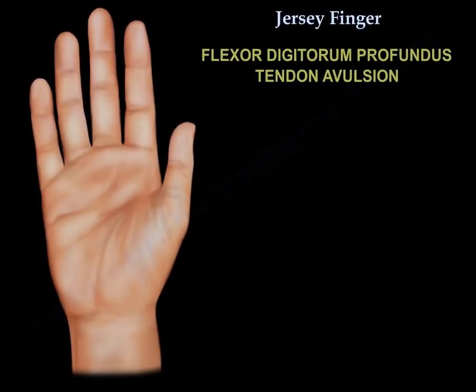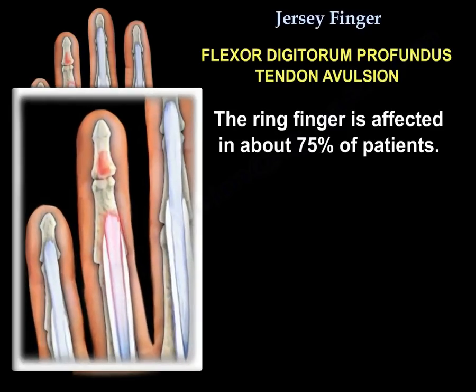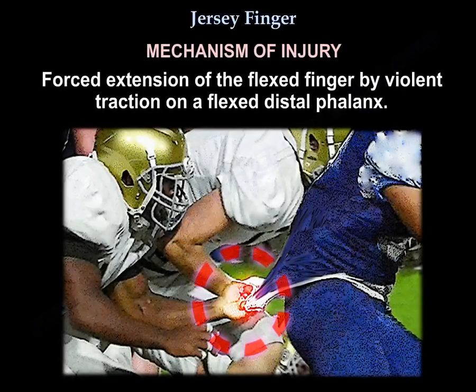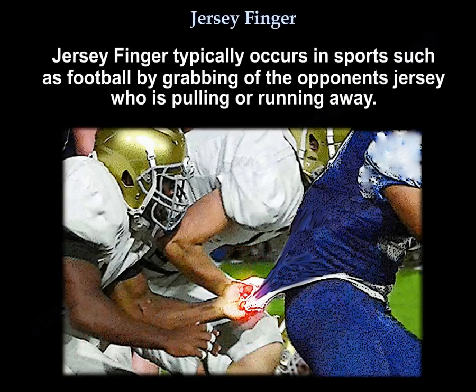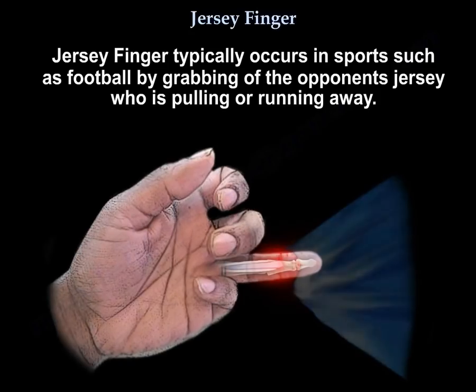The ring finger is affected in about 75% of patients. The mechanism of injury is a forced extension of the flexed finger by violent traction on the flexed distal phalanx. It occurs in football when grabbing the jersey of an opponent who is pulling or running away.